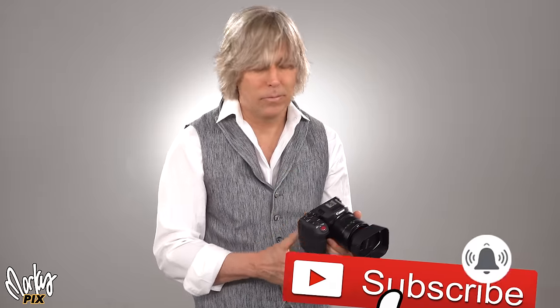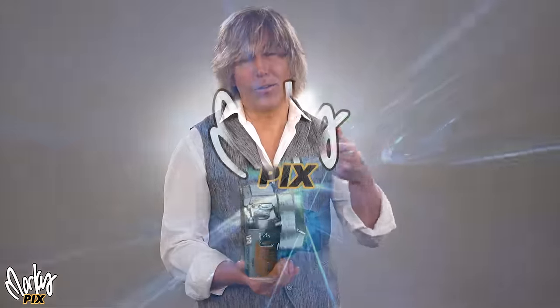Well, that was my thing for this. I hope I educated you about something. I will see you in the next video.